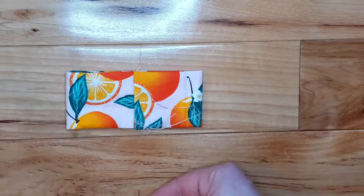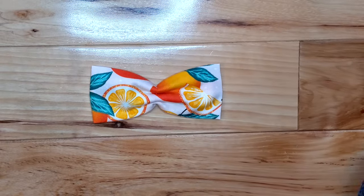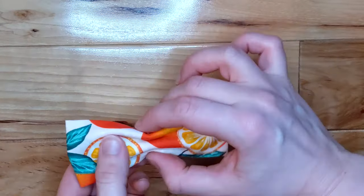Use a needle and thread to gather the center of that loop. And that's the first part of the bow tie done.